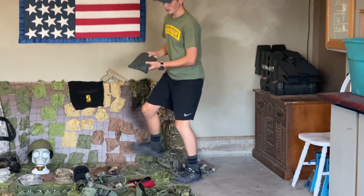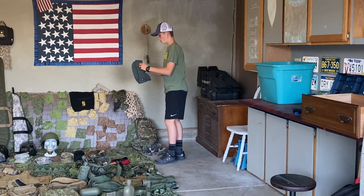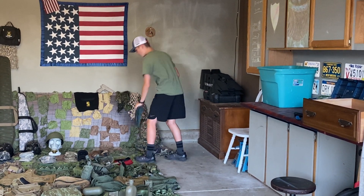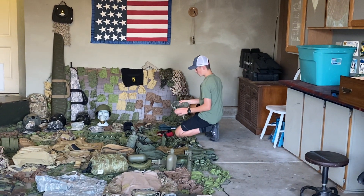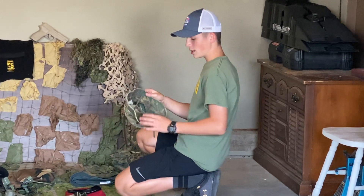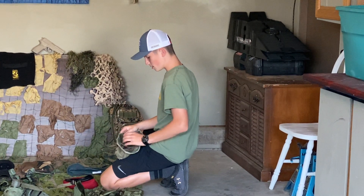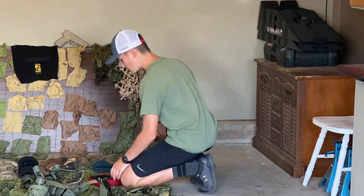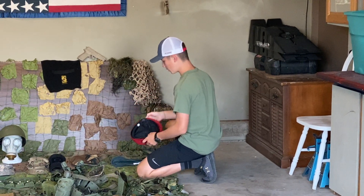Then I have a Swiss garrison cap. They use this in the winters and they would put down this — a face mask — before battle. Next we have another boonie hat. This was used in the Battle of Kuwait in 1981. My dad's friend had this — he was a Ranger. This is a beret. Just a normal beret, looks pretty cool.